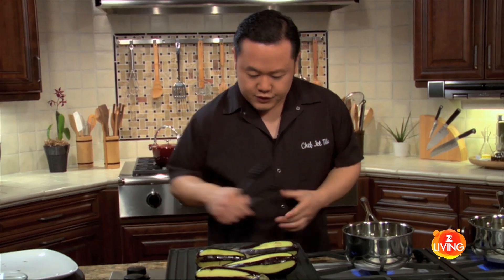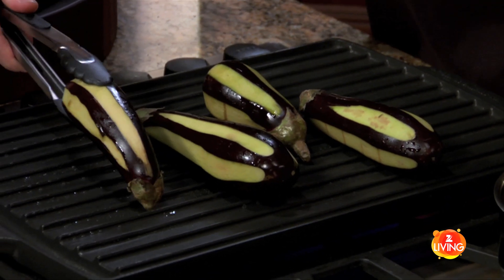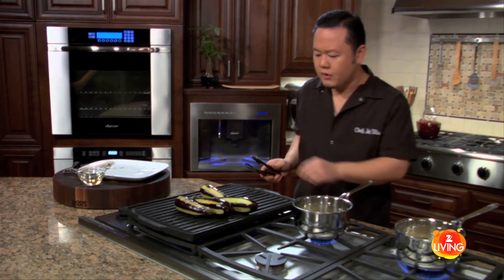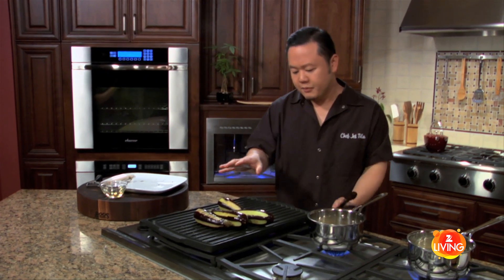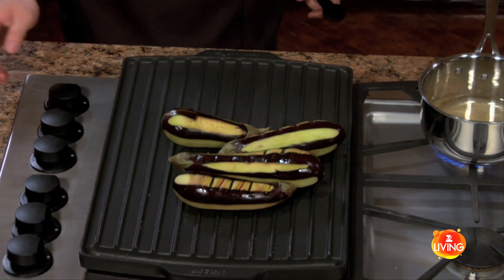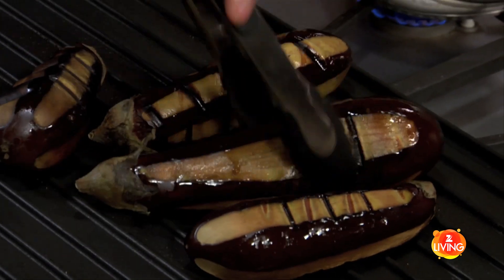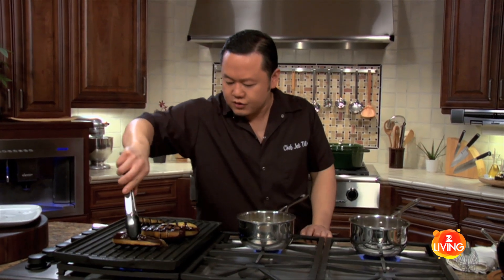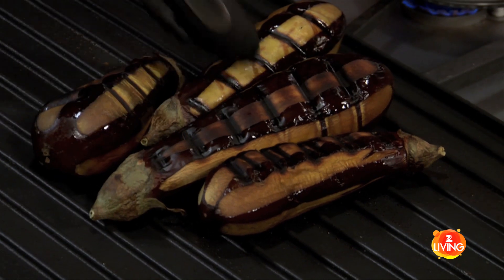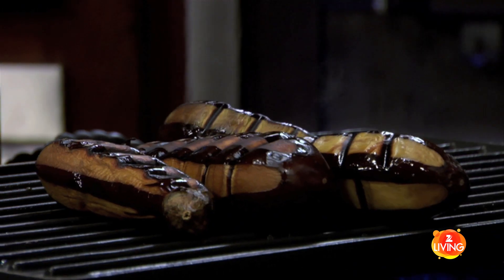I'm seeing a little bit of smoke, so it's time to start checking. I'll do a quarter turn and we'll start to see the grill marks — I've got some color going on. I'm going to lower the grill a little bit; I want these to really slow down and not cook too fast. They're cooking up really nicely — all I'm looking for is the eggplant to start to soften up. This is just caramelization — it's going to be really sweet on the palate.